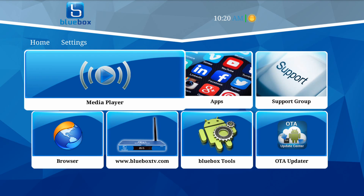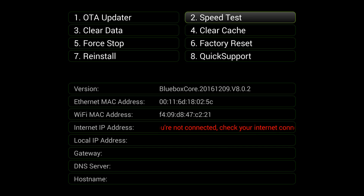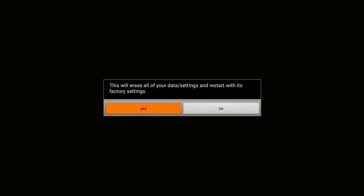I'll walk you through the steps and show you here to make it even easier. Go down to Blue Box Tools, and from the list go ahead and do factory reset. Select yes to erase all the data and settings and restart with the factory settings.